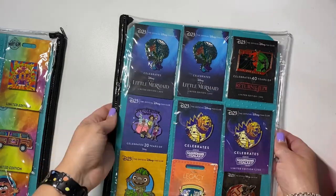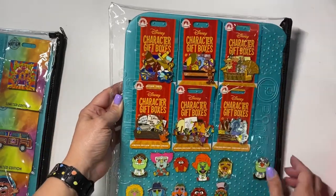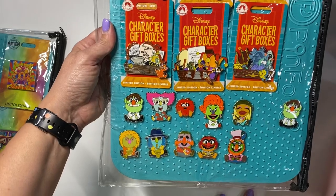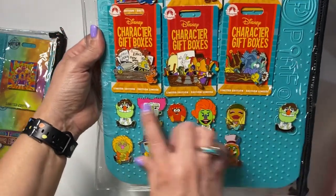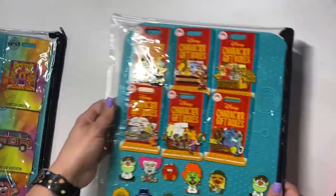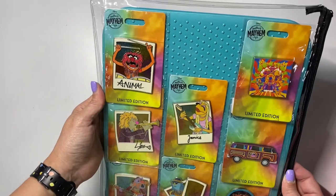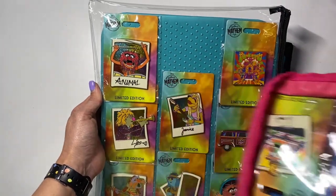One of the things I'll be doing tonight is going through and looking up pin values so I'm prepared for trades tomorrow. These are D23 pins. These are some character gift box pins — I collected the whole set and then decided I only wanted to keep about half. Muppets here, and this is the complete set of Adorbs, so that'll be a super picky trade. I'm not sure what would make me trade those. I might sell the set afterwards. This was a whole D23 Muppets set — there are two I'm keeping in my back pocket in case there's an offer I can't refuse.